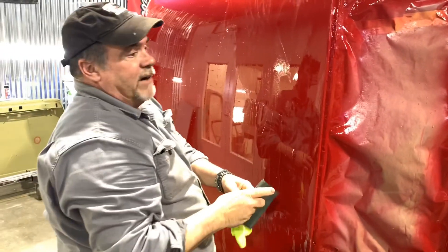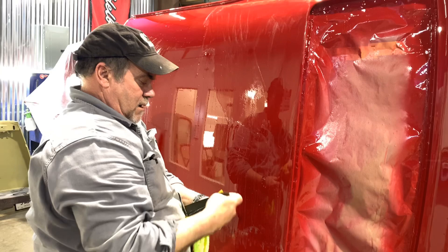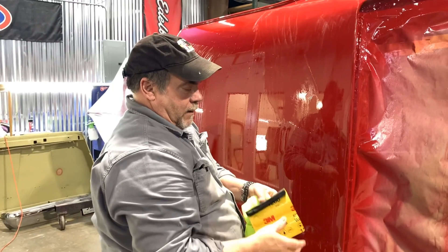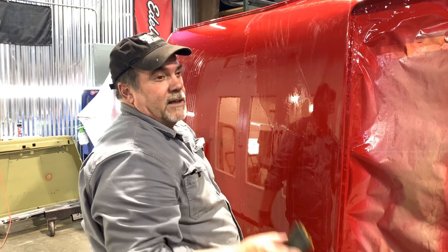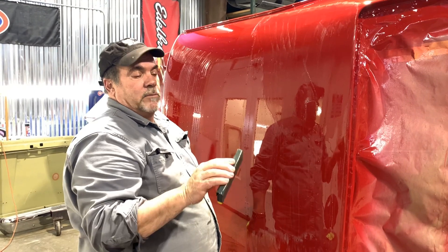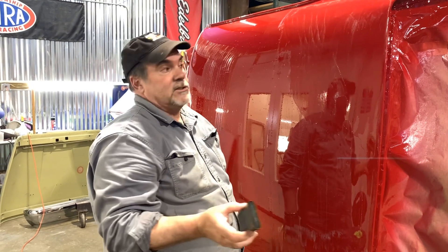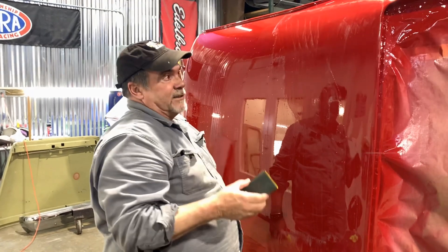Here we are again, going over every square centimeter of this car, and this is not the last time. This is 1200 grit paper that we're starting with, and we'll go to 1500, then 2000, then 2500, then 3000. You can't skip any of those grits because 2000 will not take out 1200 grit scratches, so you have to go through the successive grits to get the scratches out.